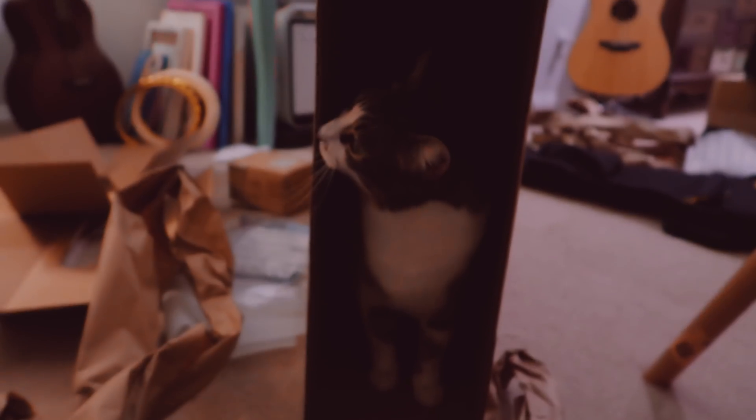Don't tip it — boy, you are going to tip that box! Do you want me to tip it for you? He wants me to tip it — look at how bad he wants to climb in there.